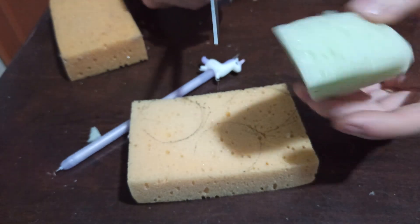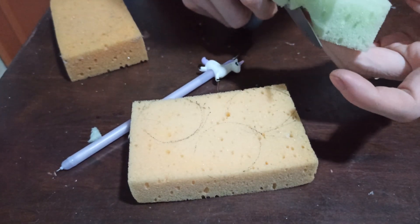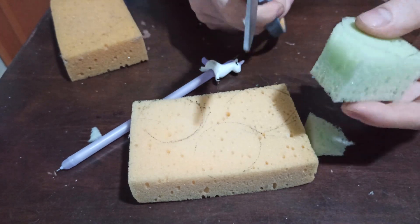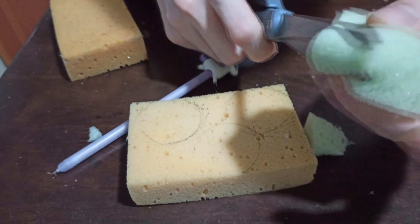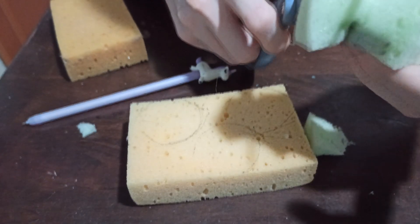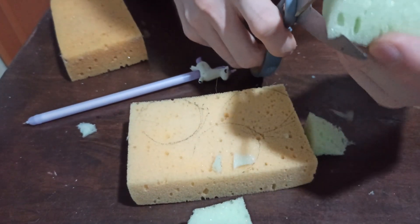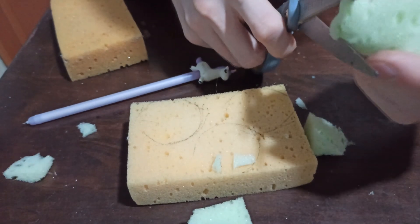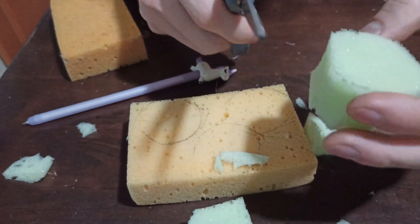So you just roughly cut it like this and follow the pattern. You can easily cut foam with scissors — it's basically like paper or cardboard, something softer than cardboard. It's really easy to cut and shape. And basically, this will do.